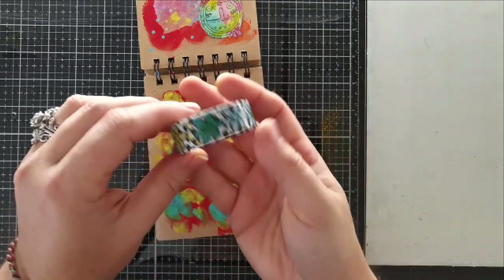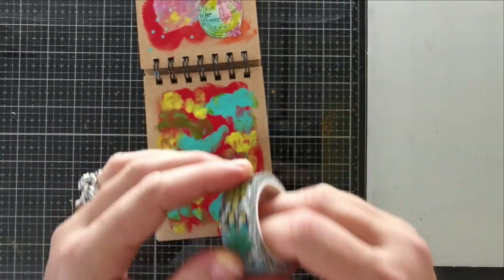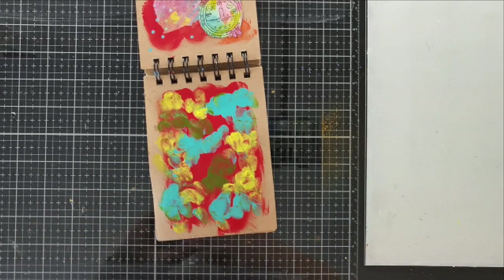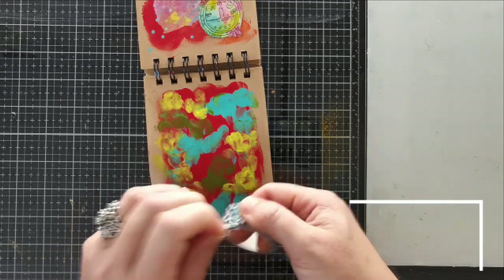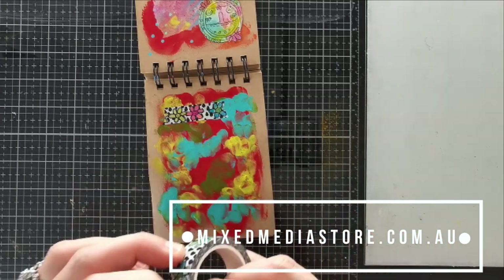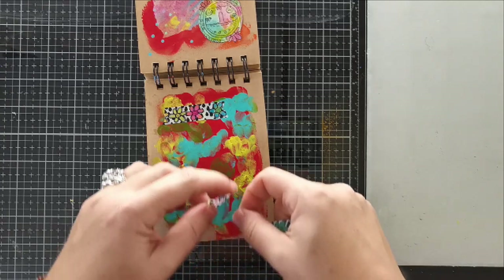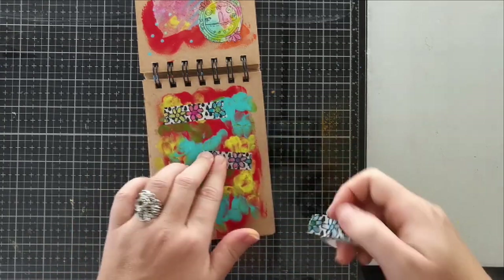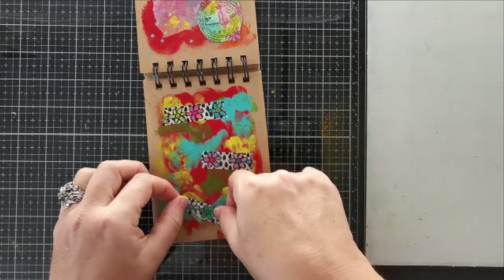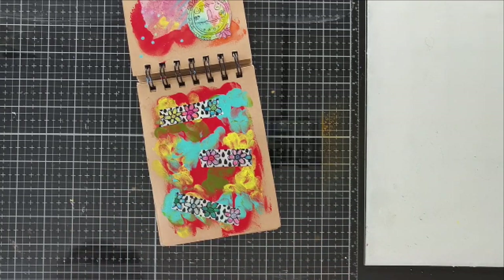Now that my paint is pretty dry — you don't want to do anything else without your paint completely dry — I'm grabbing some pretty washi tape. This is an all-and-create design that is on our website, mixedmediastore.com.au if you need any art supplies. I'm simply tearing off some bits of this washi tape and placing it on my background. My goal is just to create an abstract, colorful background — nothing complicated. I'm just going for something quick and easy today.